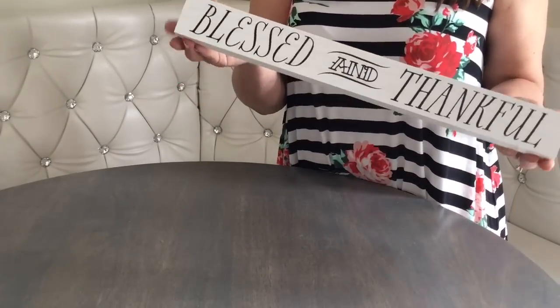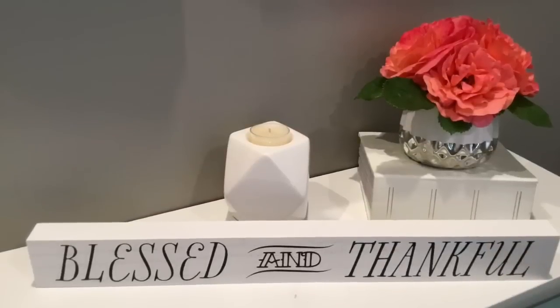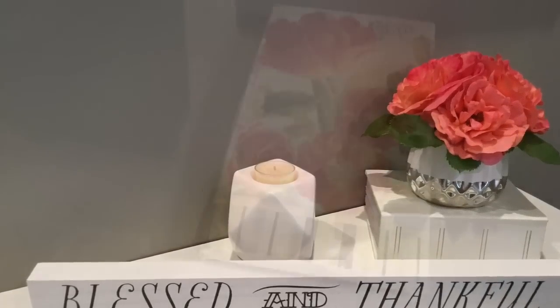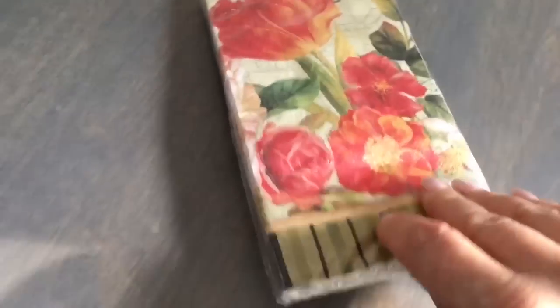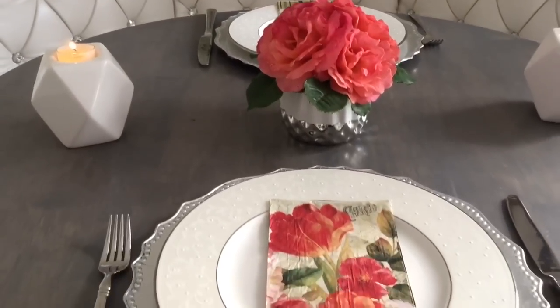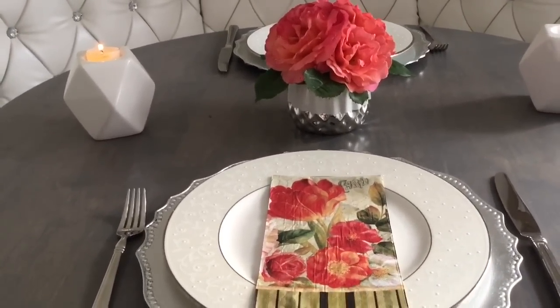My favorite find this week must be this sign — this size sign for a dollar is an amazing deal. Dollar Tree also carries a lot of pretty napkins. Just simple napkins like that and a small arrangement — look how much it transforms the table! I just have plain plates here, but how pretty is that?